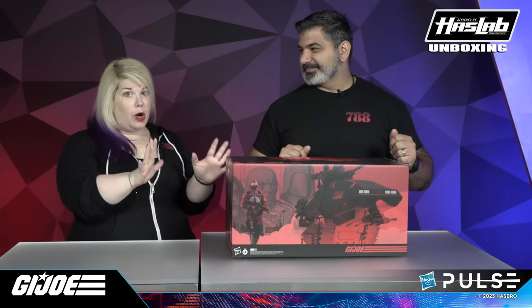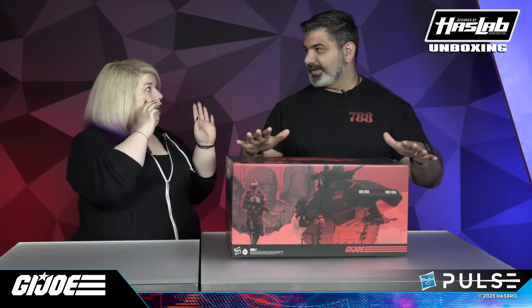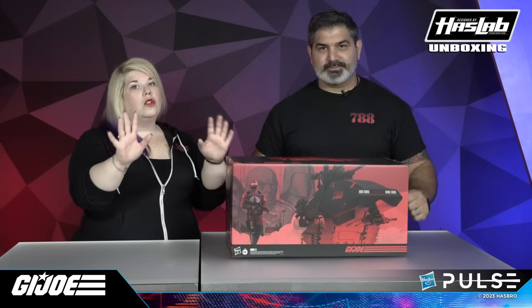Before we actually open the box itself, this will come to you in an outside shipper box so that it is nicely protected. It'll say 'H.I.S.S. Tank' on it, so you'll know what's coming.